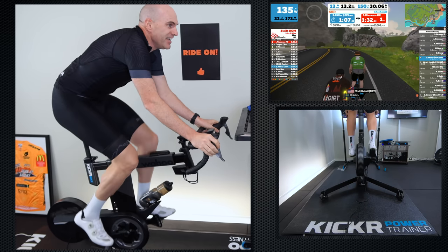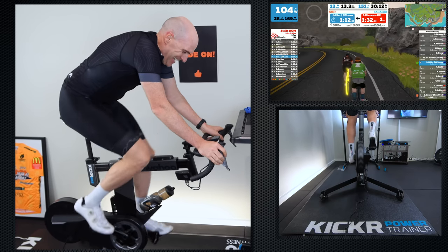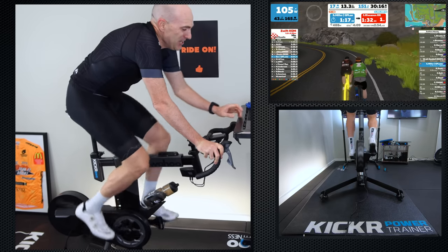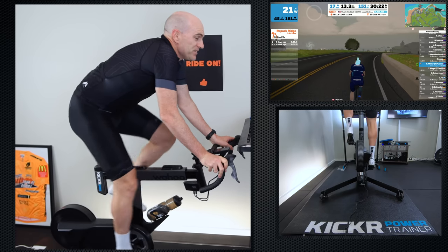Tick box number one done. Now turning around to do the sprint test at the bottom of the hill. Brilliant response from the unit there.